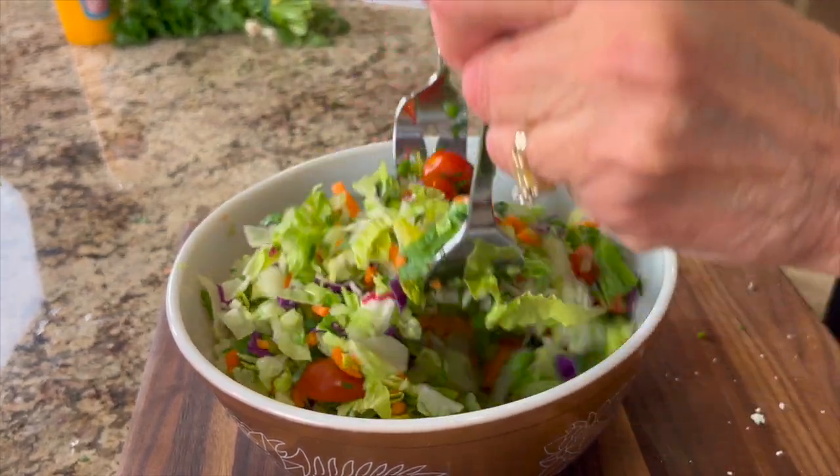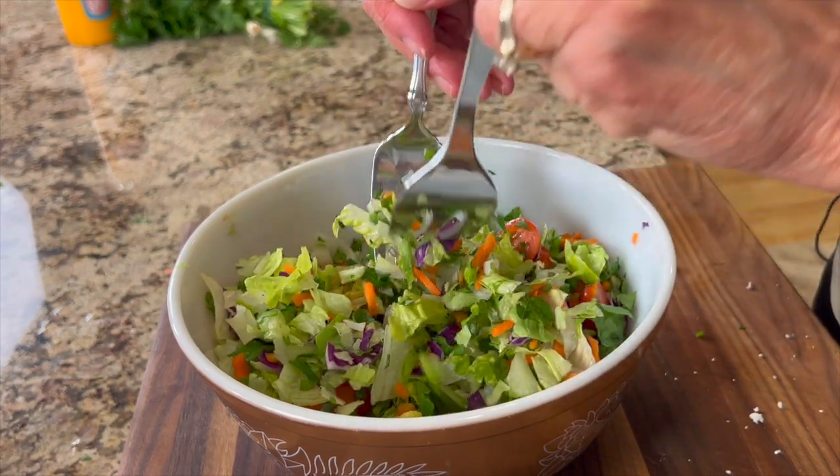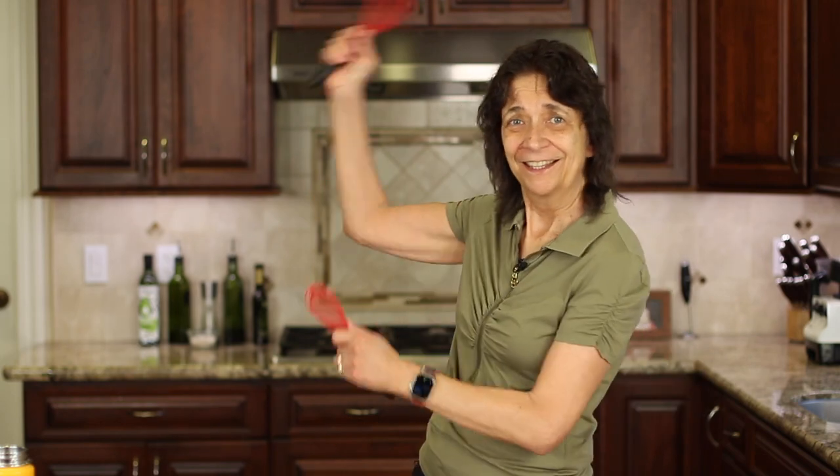It must be time for chef joke number two. Did you hear there's a Mexican version of Harper Lee's classic novel? It's called Tequila Mockingbird.